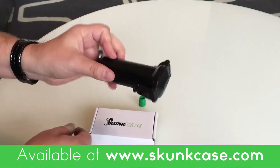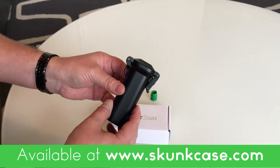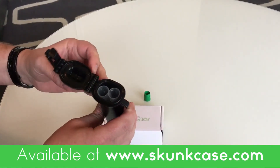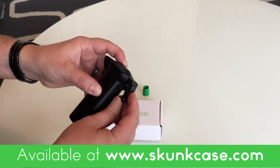So we're good — there's definitely nothing getting out. Just to verify that this is under a significant amount of pressure, you'll notice when I pop the latch, we're going to get a pretty good bang. So there was definitely some pressure in there and nothing got out. They do seal really well. Enjoy your Skunk Case and thank you for purchasing.